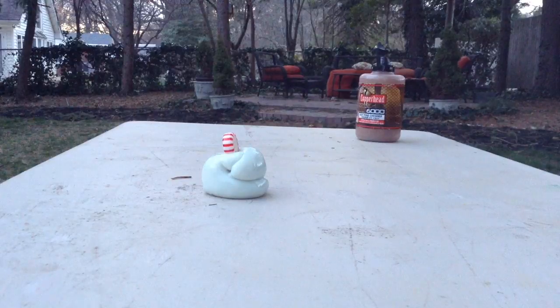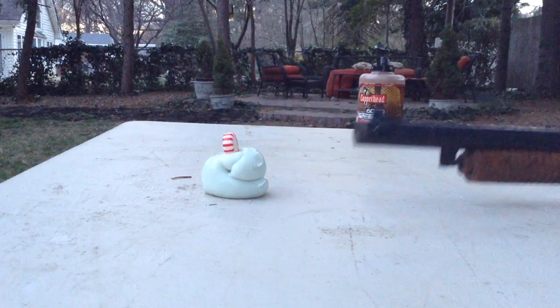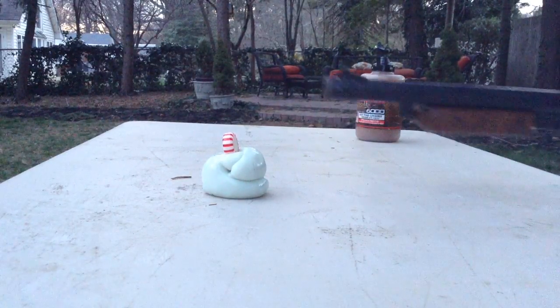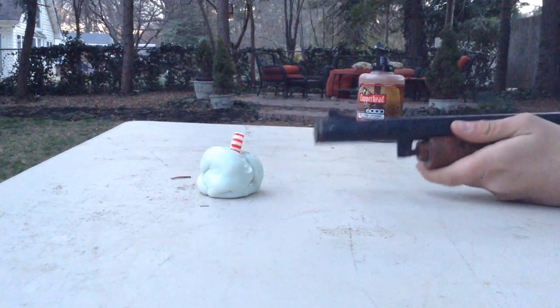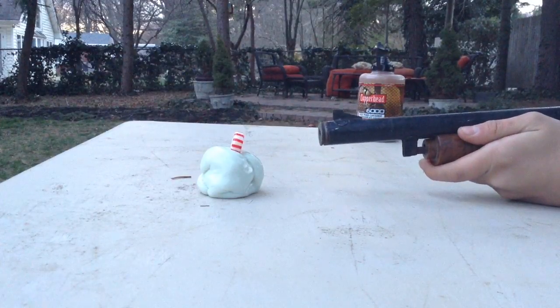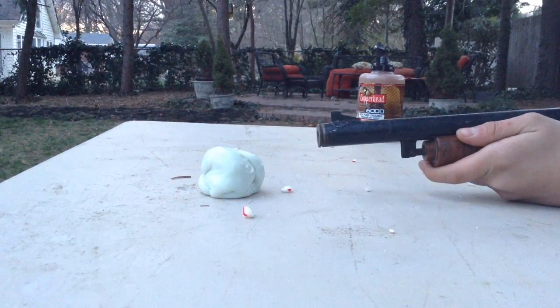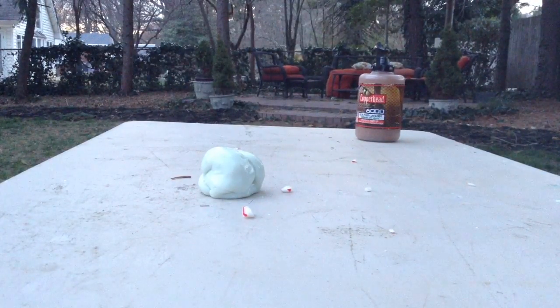Hey, what's up guys, I'm back and I'm gonna be shooting the peppermint. We had to get it fully secured, so we put it in some putty just to hold it. All right, on three we're gonna destroy this pepper — one, two, three. Oh, that exploded! That looks sick, oh my god, that was awesome!